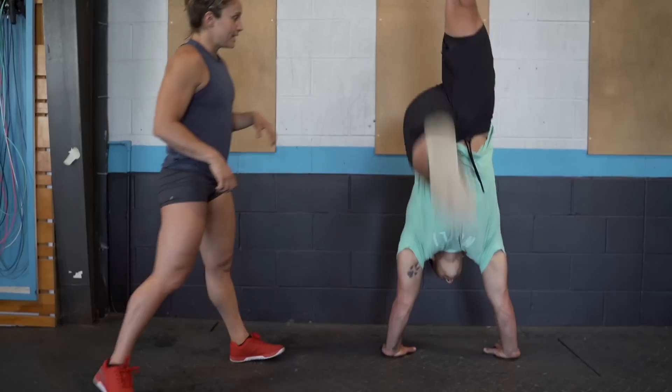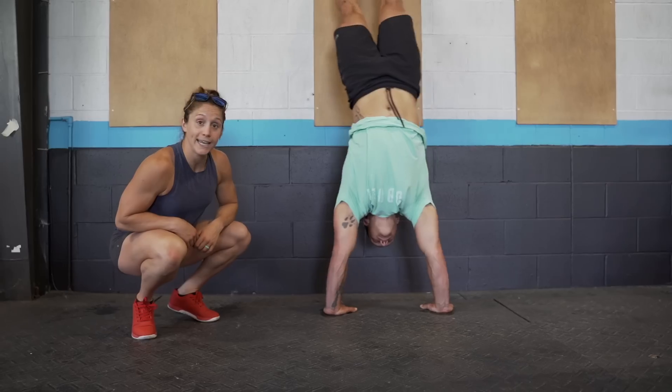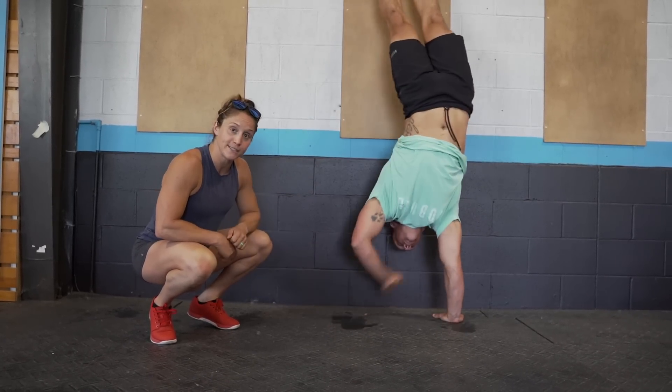The next step is releasing your hands off the ground — now 100% of your weight shifts to the other hand instead of that 90-10 range. He's going to kick up to the wall and then actually release just about an inch or two off the floor, one hand at a time. As you get more comfortable with this, you can try to touch your shoulder — a shoulder tap — keeping hips over shoulders and actively pressing through the ground. These drills help you get comfortable keeping your hips over your shoulders and your midline engaged, and make releasing one hand less scary when the wall isn't behind you.